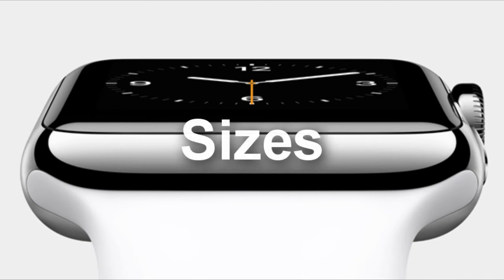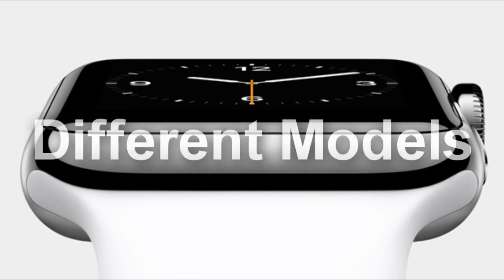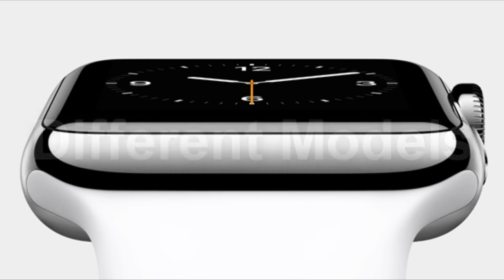Moving on to sizes. The Apple Watch will be available in two different sizes, so if you have a smaller wrist then you don't need to panic. The Apple Watch won't be a lone device and will come in three different models: Apple Watch, Apple Watch Edition featuring an 18-karat gold casing, and Apple Watch Sport. All of the above models are available in two sizes.